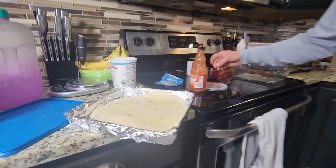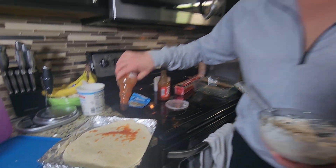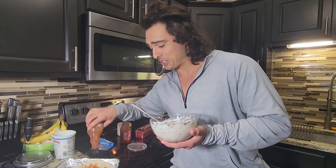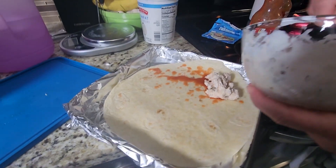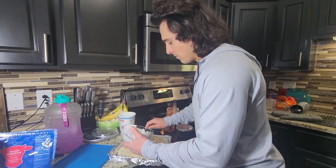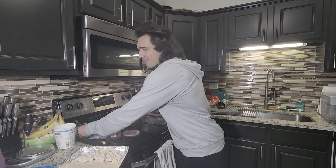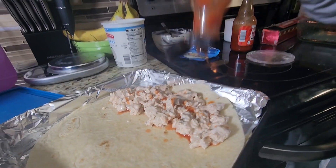Next up we're just gonna go ahead and add a little bit of Frank's Red Hot as a base right to the bottom of the tortilla. I personally love hot sauce. Our little knockoff ranch with the Frank's Red Hot is so delicious. And then here we go — we're gonna go ahead and spoon in our chicken for a delicious, ridiculous little snack. It's got a little bit bitter, a little bit spicy, a little bit ranchy — very nice.